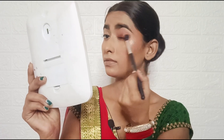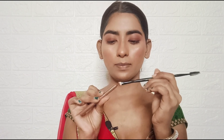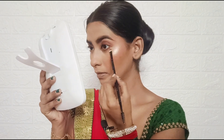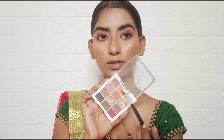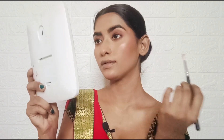Next, I apply this shade on the crease. Then I apply this shade on the upper crease so it has a little smoke effect and a little ombre effect. I also apply the same shade on the lower lashes with an angle brush. Next, I apply this shade on the lower lashes.